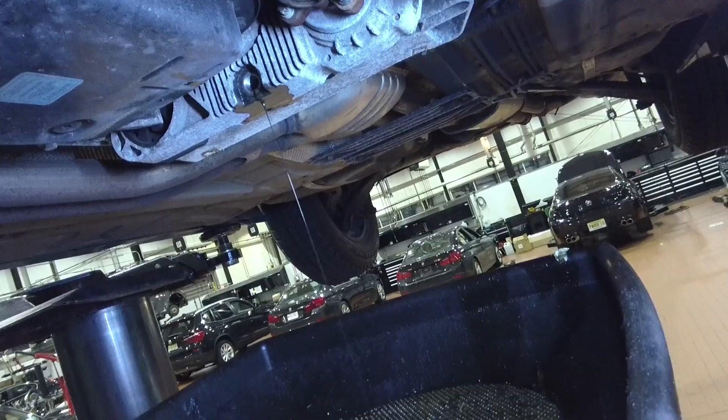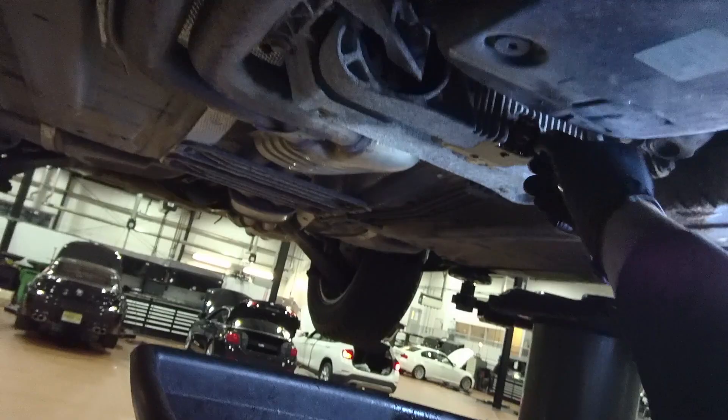For good measure, repeat the flush one more time. Semi-screw back in the drain bolt into the transfer case and pump in some new fluid.